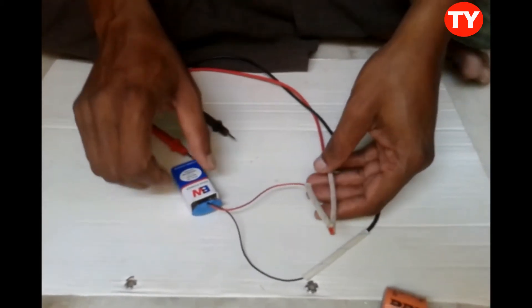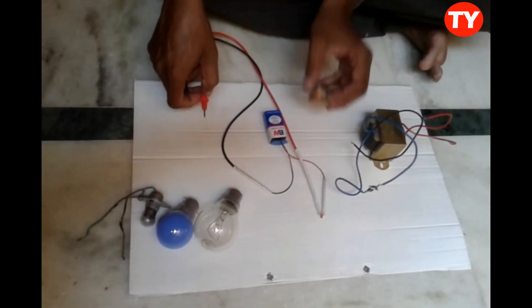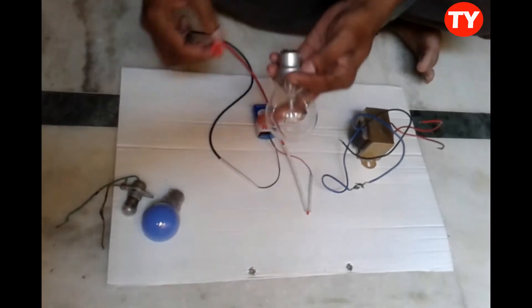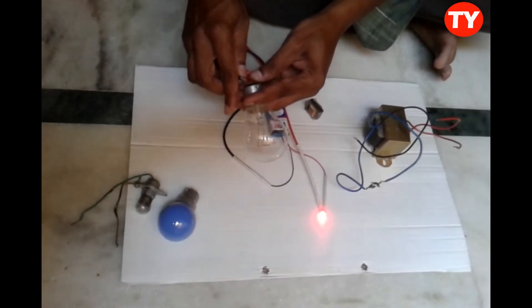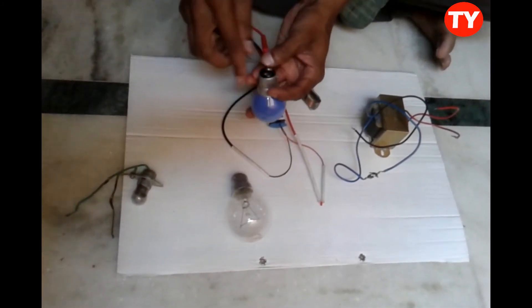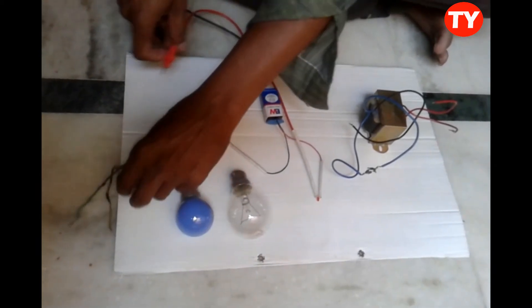By this we can check anything — tube light chokes, transformers, bulbs, and everything very simply. Now I am showing how to check a bulb. The light glows, so the bulb is okay.